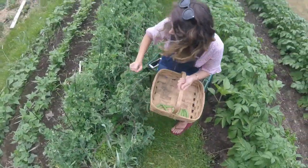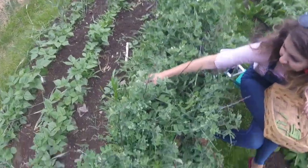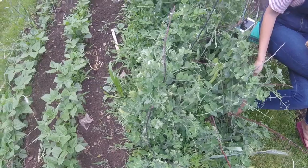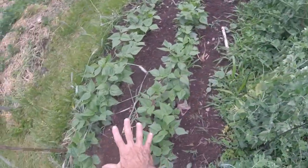All right, so we're going to do some pea picking here. I'm going to run down the other side. I do have some weeds in here, but at this point I don't care because these are almost done. We've got the acorn squash running down along the middle here, and beans coming along over here.